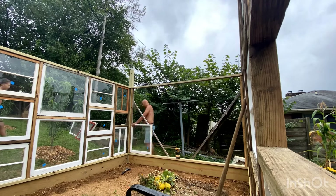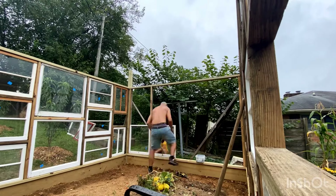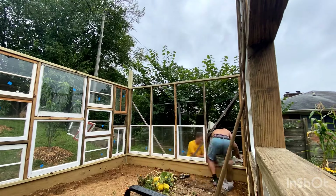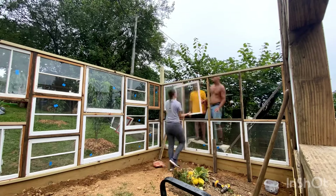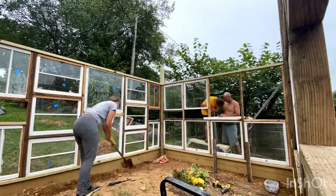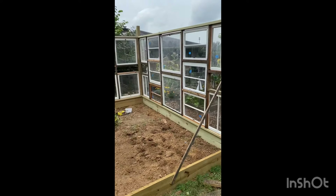We tried not to cut them, but there were a few windows towards the ends that did need to be trimmed because they were either a little bit wide or a little bit too tall. This wasn't a big deal because we knew that would probably happen with repurposed windows. As you can see, we had new footers, headers, and posts, but the rest of the material was all repurposed from a porch we had taken apart earlier that spring.